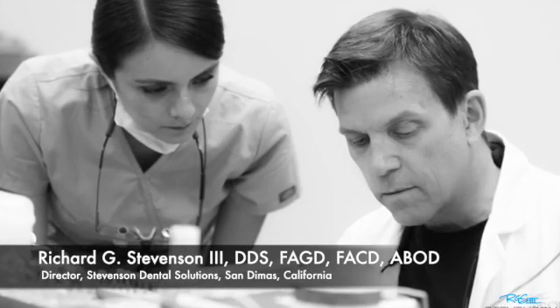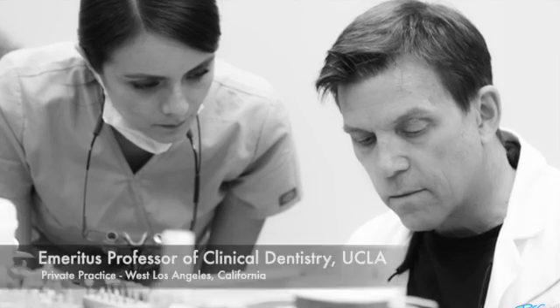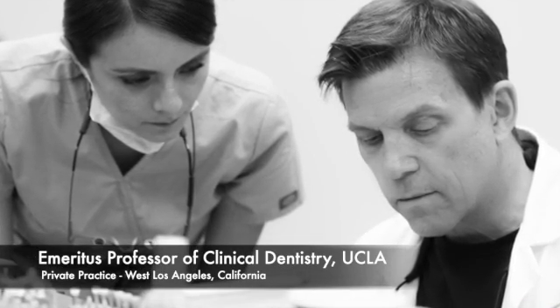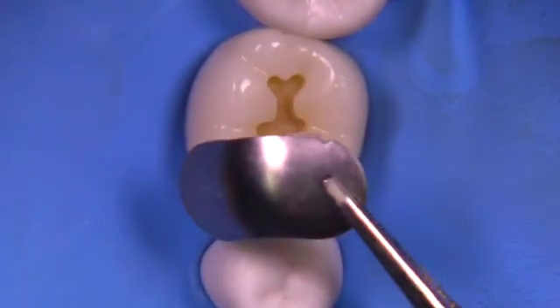Hi everybody, I'm Dr. Richard Stevenson. I'm the director of Stevenson Dental Solutions in San Dimas, California. I'm also an emeritus professor of clinical dentistry at UCLA with a private practice in West Los Angeles. Today we're going to cover the composite restoration for tooth number 30 for the ADEX or CDCA examination.